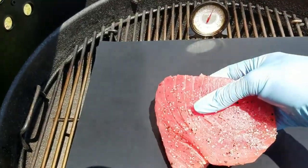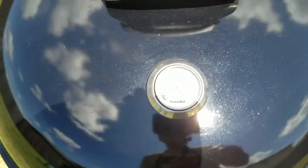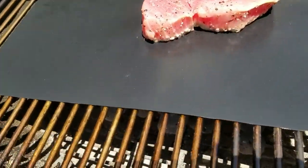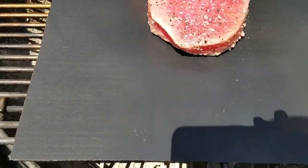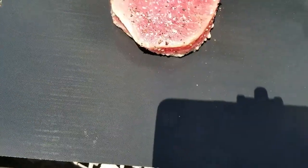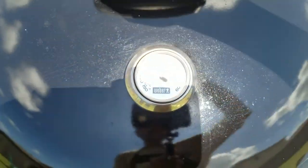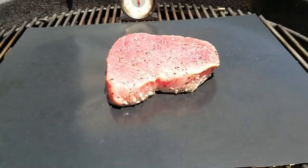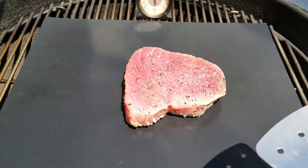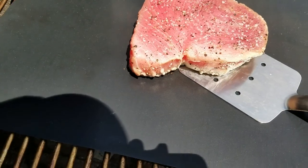Get this tuna steak on there. The tuna's been on right at three minutes so let's check it out and see what it's looking like. Let's see if we're getting any color coming up the sides - yeah, we're getting a little bit coming up the sides there. I'll let it go just another minute. It's been on another minute, I'm gonna go ahead and get this tuna steak flipped over. Let's see if it's stuck to the mat - no, it didn't stick, so that's good.